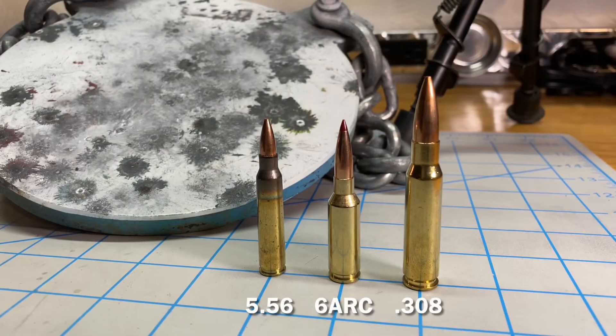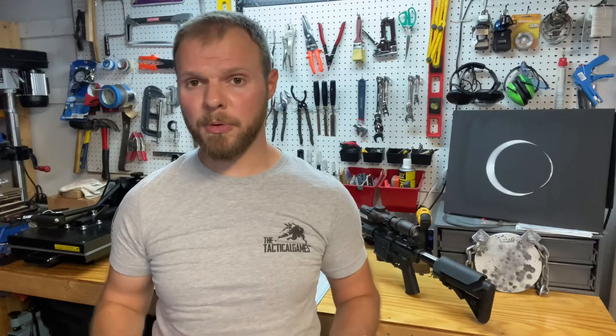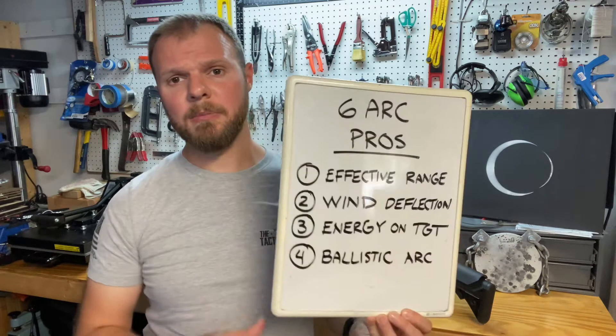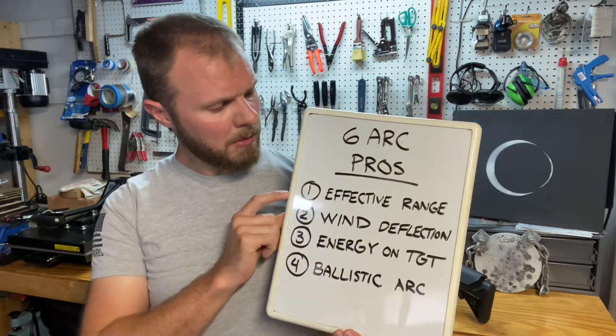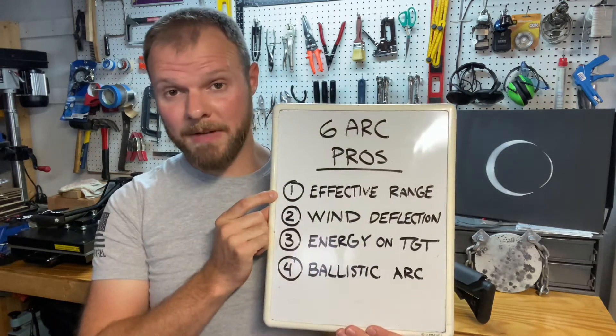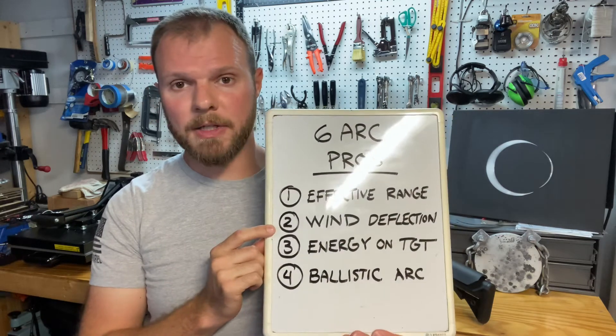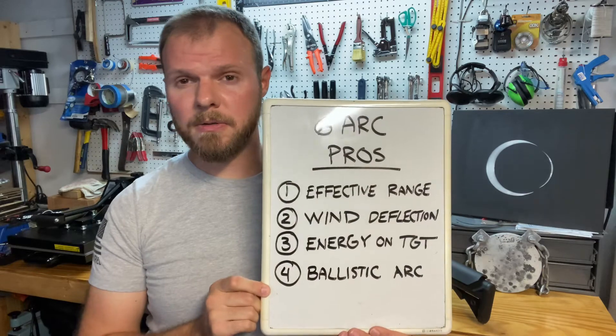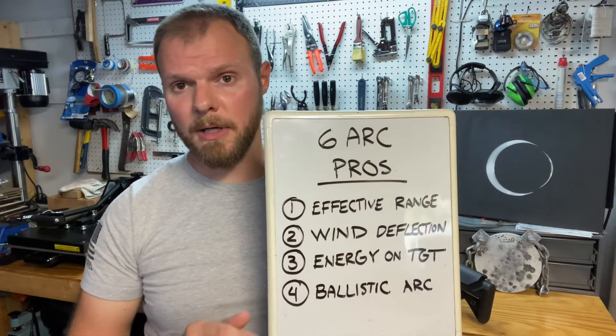Let's do some small frame comparisons between 5.56 and 6 ARC. What are the pros of the 6 ARC over the 5.56? Mainly what we're looking at are the effective range, the wind deflection, the energy on target — which is pretty important — and also the ballistic arc. Let's touch on each one of these.